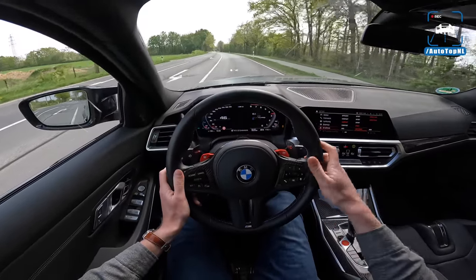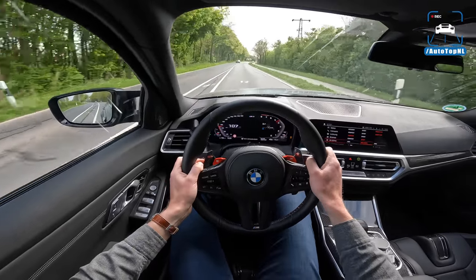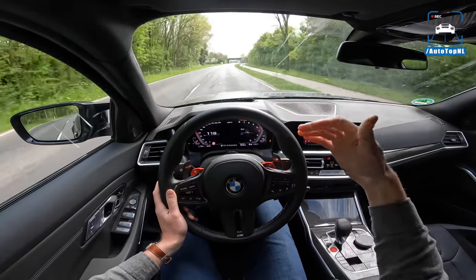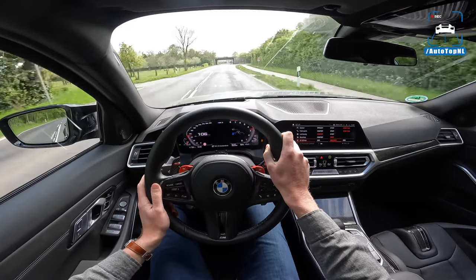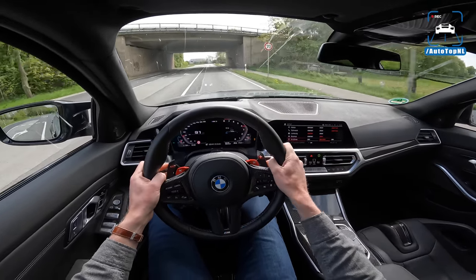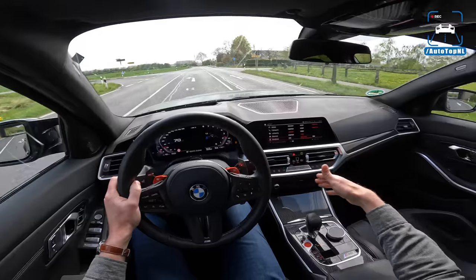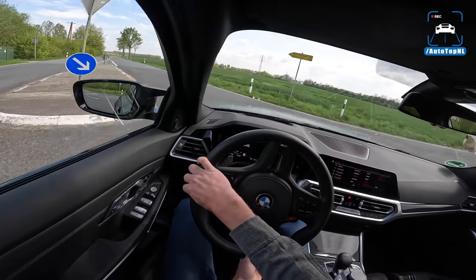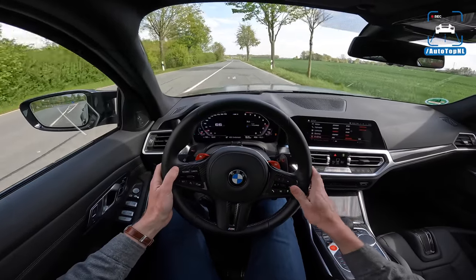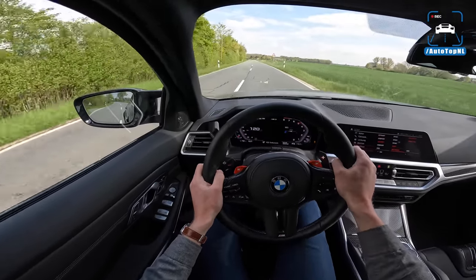Let's also talk a bit about this car in general — the M3 X-Drive — because it is a freaking beast. You basically have the heaviest version, but you should look at the X-Drive as an option; it's just an M3 Competition with X-Drive. But you can turn it off, so you can go to two-wheel-drive mode, which is really convenient. You basically have it all, and I really like that about this car.